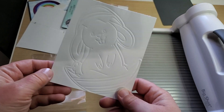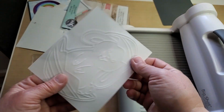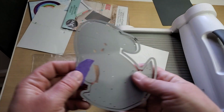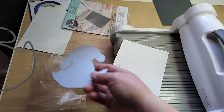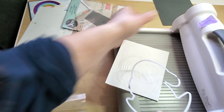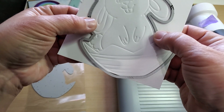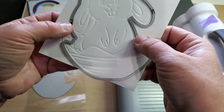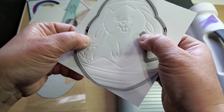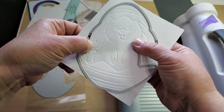What you end up with is this — isn't that great? It's all sturdy all together. Then what you do is take your intricate layer off, put your base die back on, and it lines back up with the cut line. You can feel the groove and it cuts exactly where you originally had it.